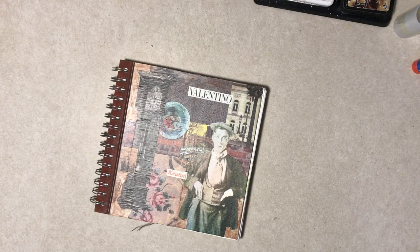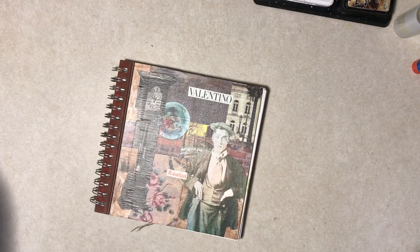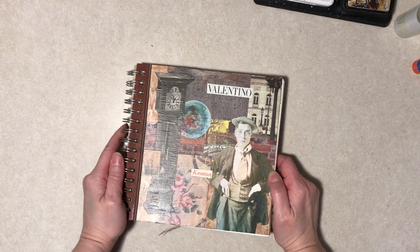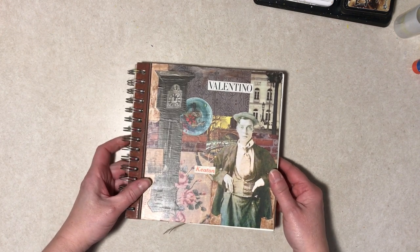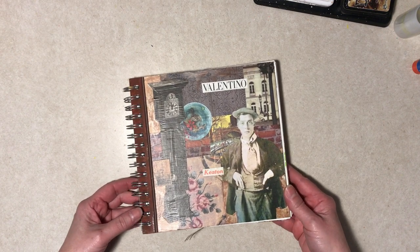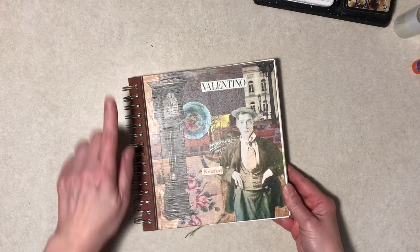Hi everybody, it's Diane. I am here with the final flip through of this glue book. I just decided today I only had a few pages that were not quite finished in my opinion, so I added some stickers, some scrapbook paper images, and some washi tape to finish them off. It's done, so this is going on a shelf in a different room — you will not see it again.